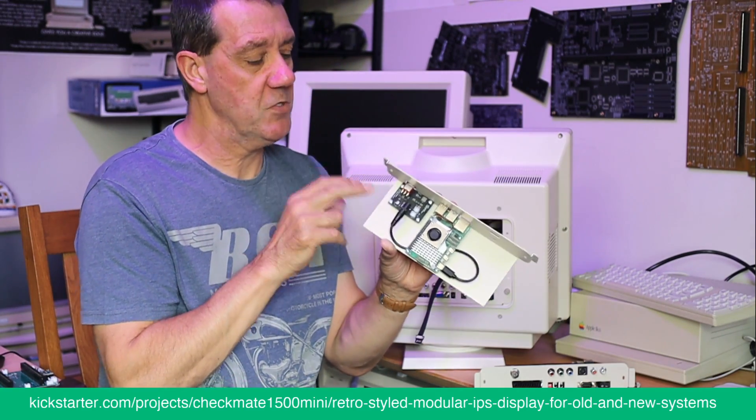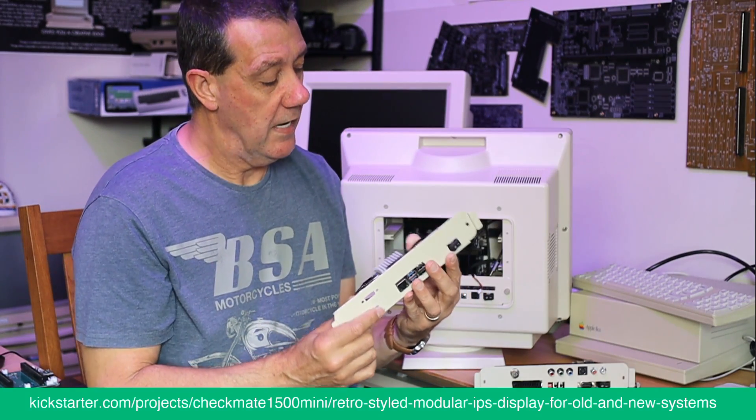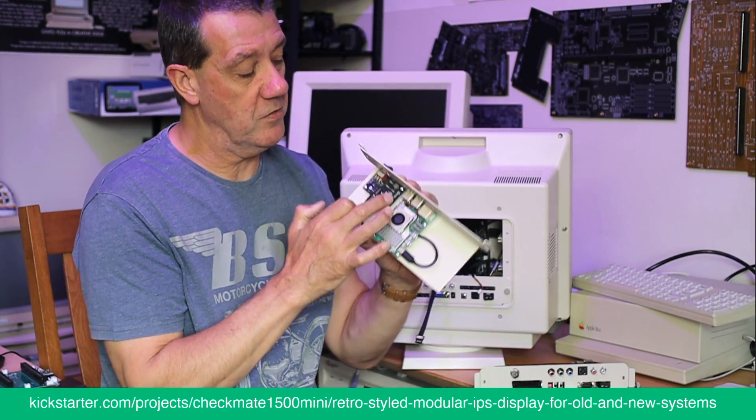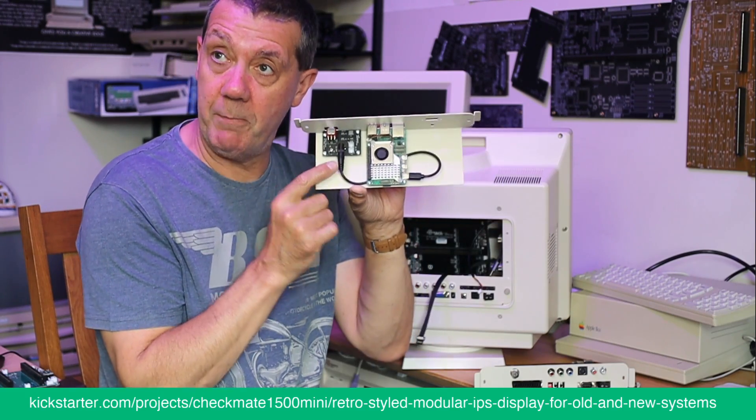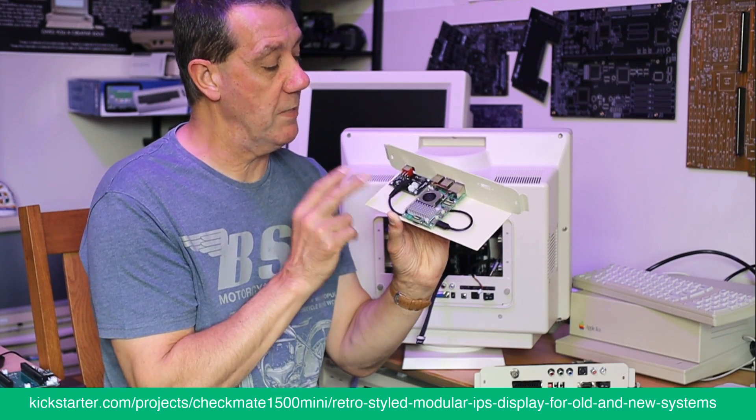To make sure it's a perfectly clean, nice 5-volt supply. It's got two inputs and your power output — the lead comes around and plugs in.